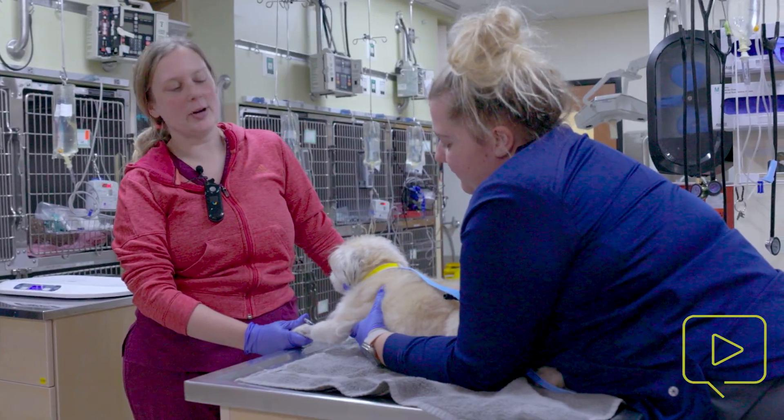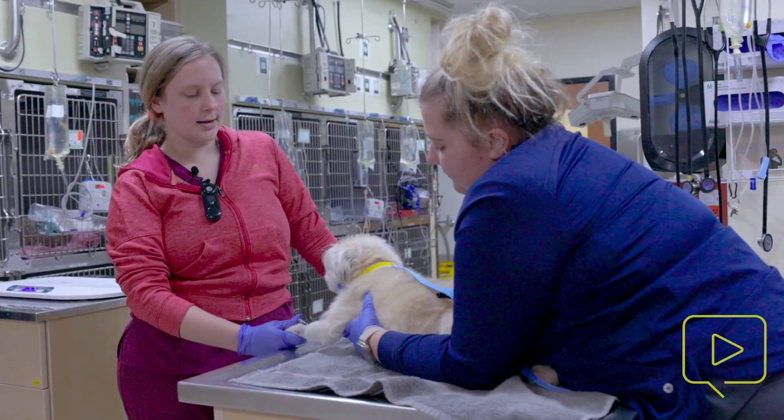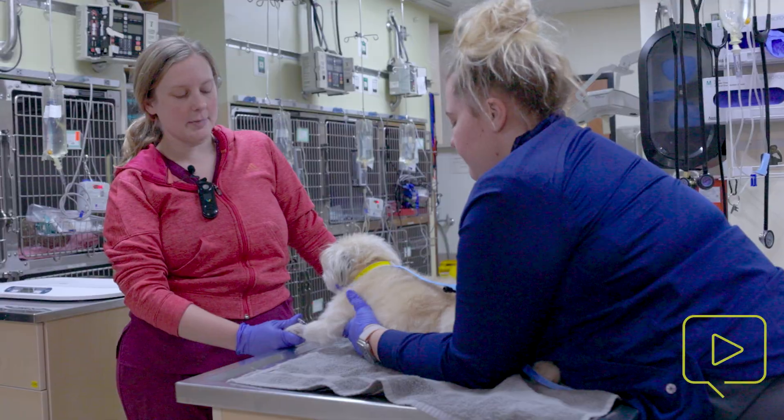Hi, my name is Courtney. I'm a technician here at Dove Lewis. Today I'm going to go over taping of IV catheters in patients.